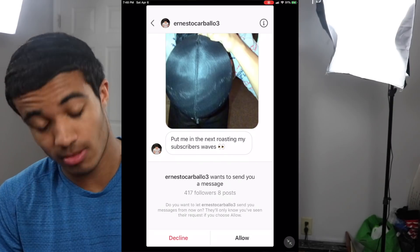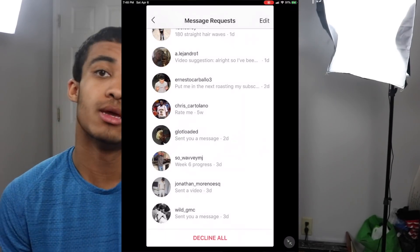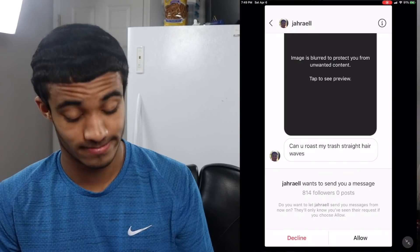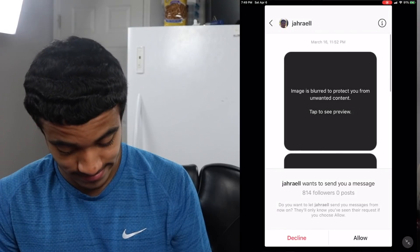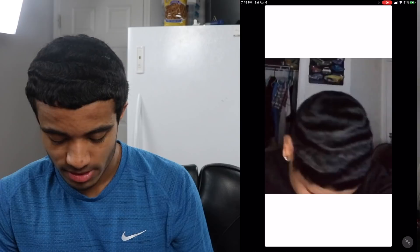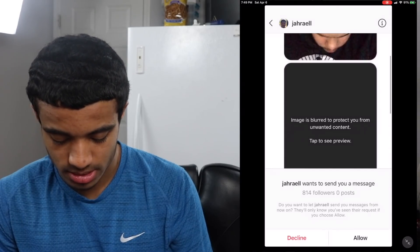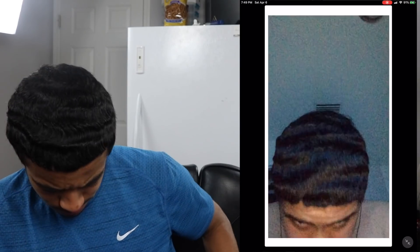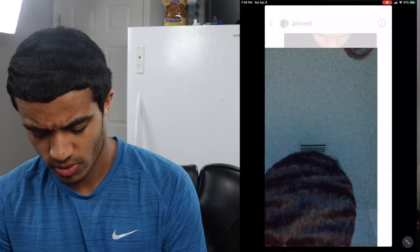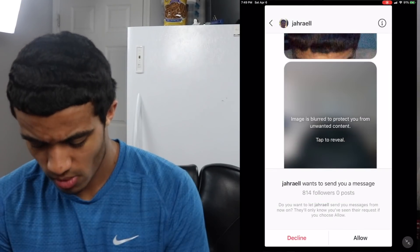Put me on Roasting My Subscribers Waves. You're on here, so congrats. He said 'roast my trash straight hair waves' — I wouldn't say trash, but you do need a little comb action. You roasted yourself — I wasn't even going to roast you. You're spinning! What do I have to roast you for?